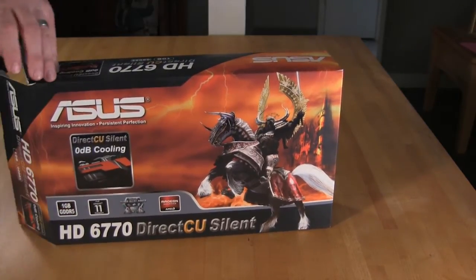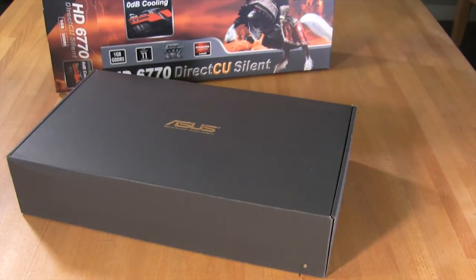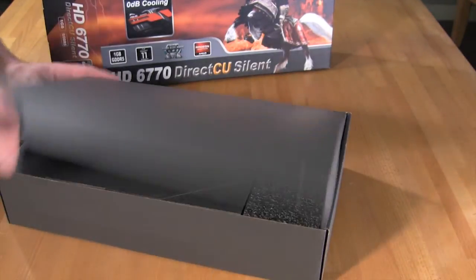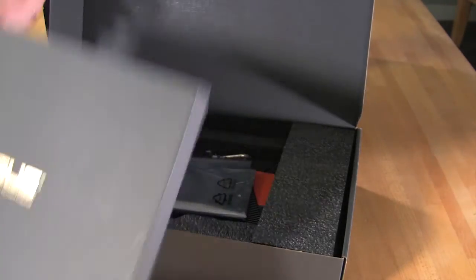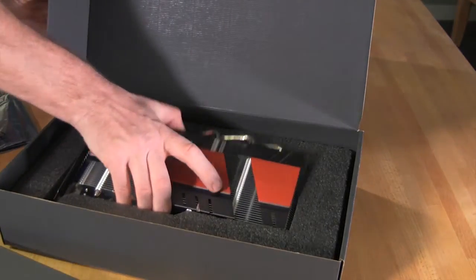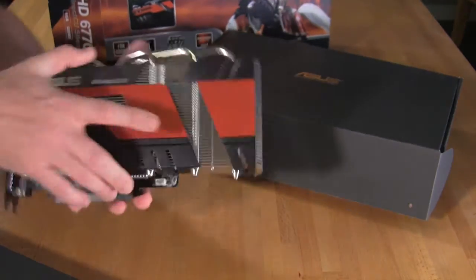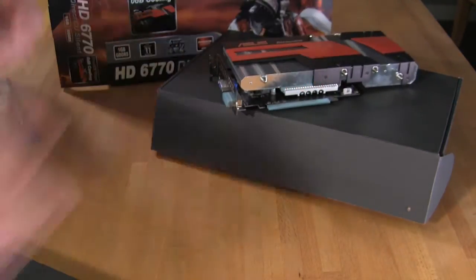Let's go ahead and open up the box and take a look at what you get inside. The first thing you'll notice is ASUS's traditional higher-end packaging style — a black box with the ASUS logo and gold lettering. Inside you have additional boxes including a nice box for your documentation. We've already had this card out, so it's not going to be in the static bag. And then you have your 6770 DirectCU card itself.